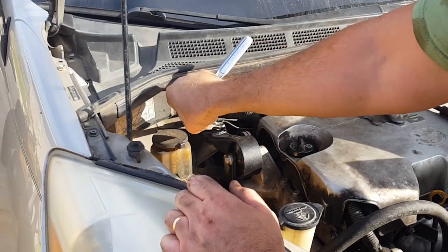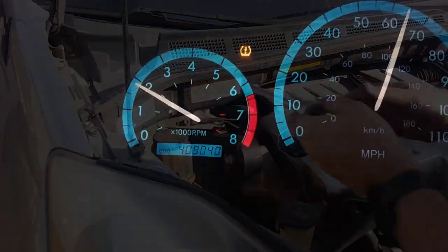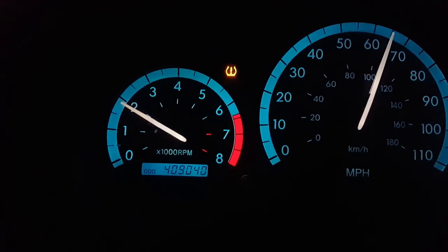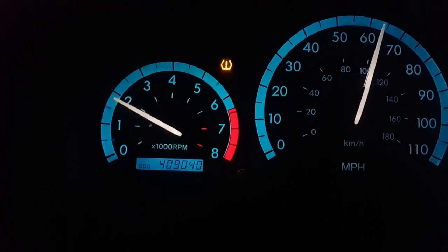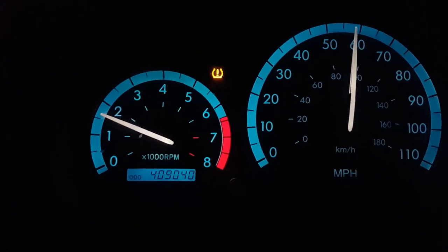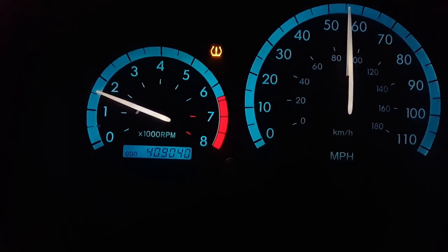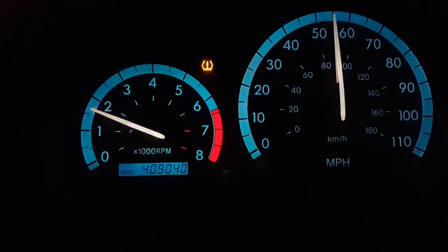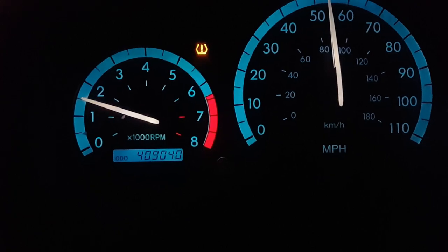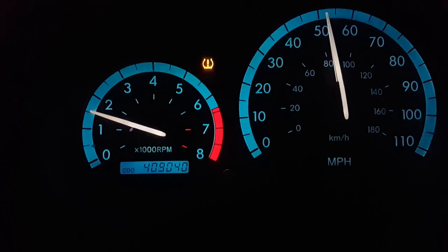It didn't fix it totally, but it does not swerve quite as much. A couple of other mounts are probably messed up too. I'm not going to change the one on the lower passenger side because that's the one the CV axle goes through and it's a pain. I may just drive it like it is and see how it goes, but it did help a little bit - it's not quite as squirrely at lower speeds.